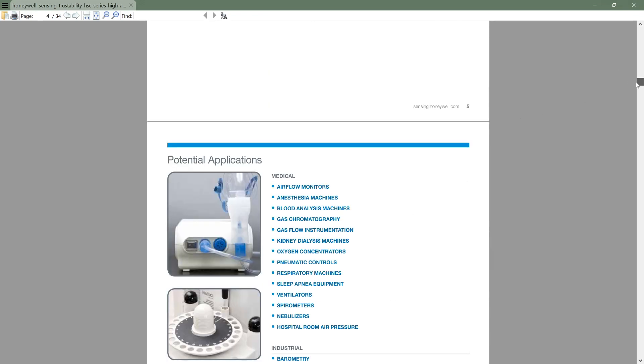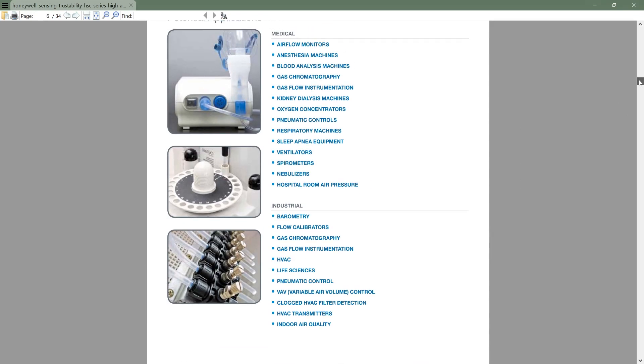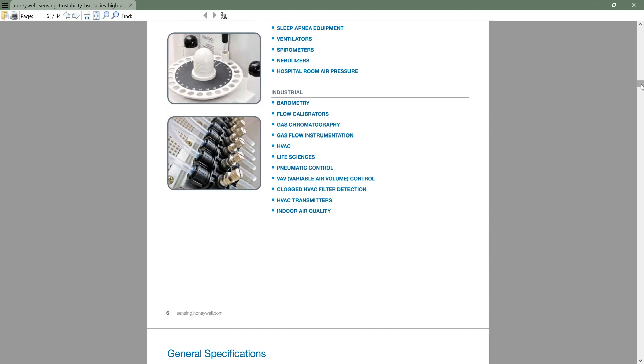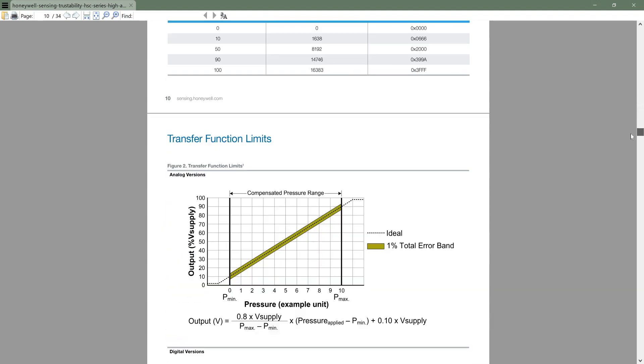Let's quickly go to the applications section, which shows the various use cases for this sensor. I'll particularly be using it for measurement of wind speed, which will of course require some additional equipment like small tubes attached to the sensor.